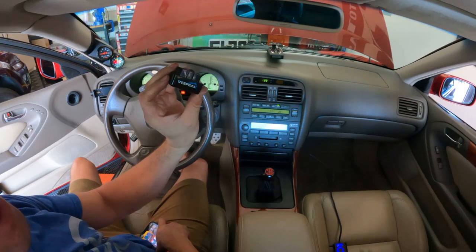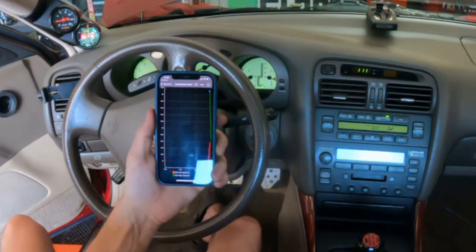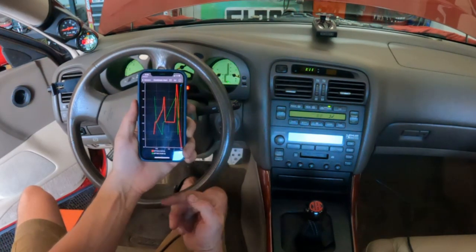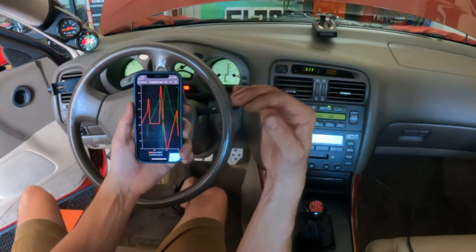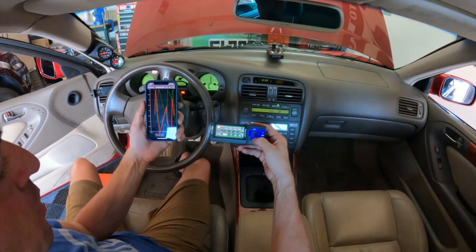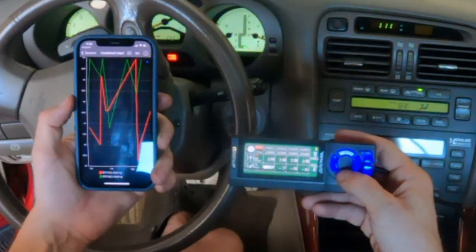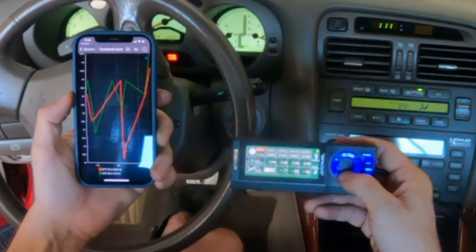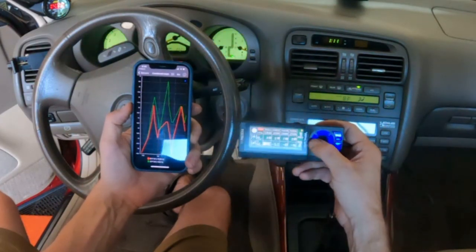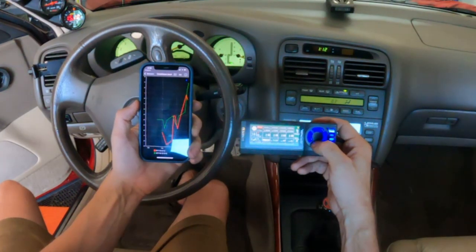I highly recommend you get one of these for data logging purposes. Let's take a look and see what the fuel trims are doing. Right now we have a high negative, which is actually what I expected with larger injectors — a negative number indicates lots of fuel, and the car is trying to pull back that fuel. I'll mess with the low settings and you should be able to see it on this chart. I need to take away more fuel and we should see that whole chart start to drop towards zero — and you can see how that graph just jumped. Continuing to pull fuel and the trims are continuing to improve.